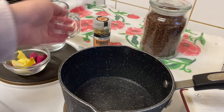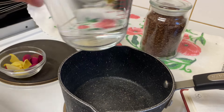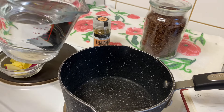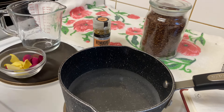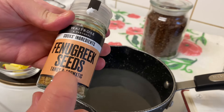First, I turn on the cooker. I have a pot and here I have 400 milliliters of water, or two cups of water. I pour the water in, and now I'm going to add one tablespoon of fenugreek seeds.